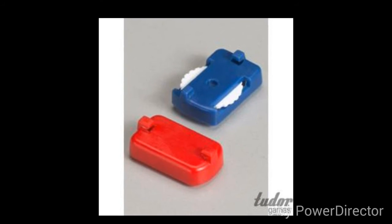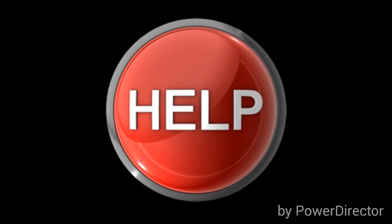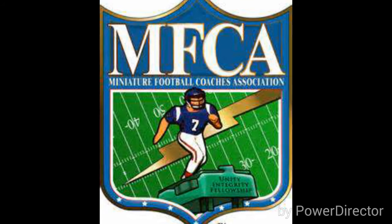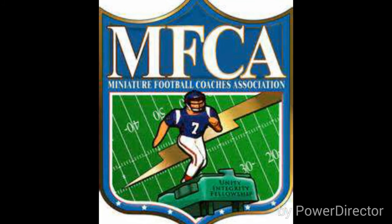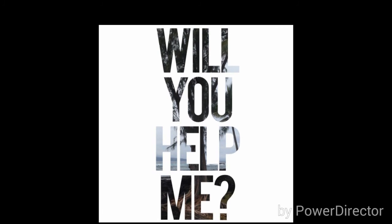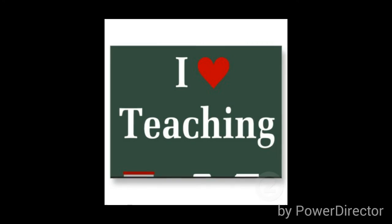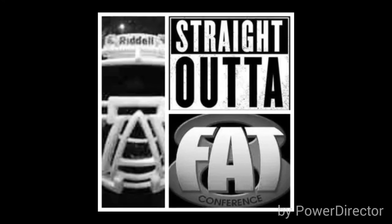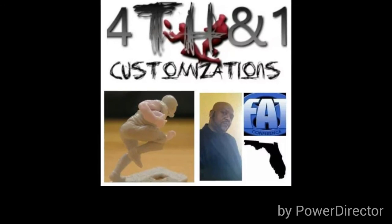There's a lot you can do to make your teams look great that's very cost effective. You can get help from the MFCA — they teach you how to do things, lessons on leagues, how to play, and where the tournaments are. There are people out there that will help you, and I love teaching. A lot of the teams and techniques I've shown you can be seen right on the Fat 8 channel, so please come to Fourth and One Customization to check out what we're doing.